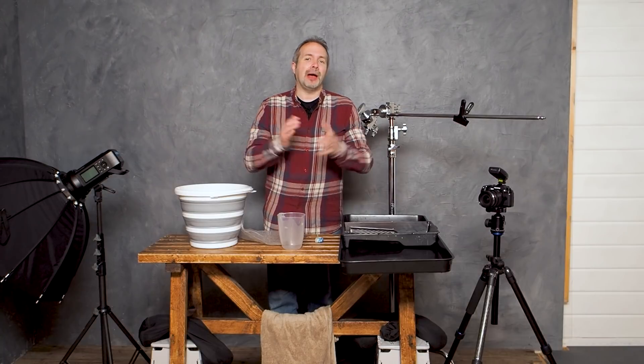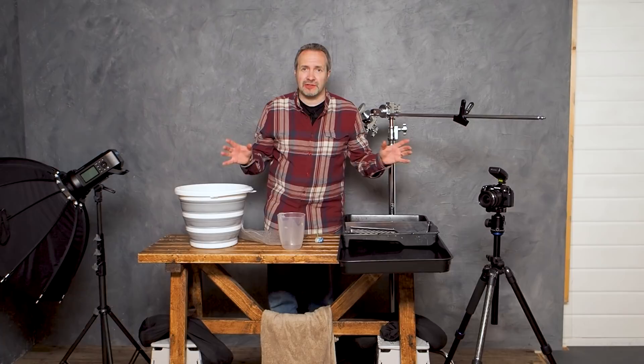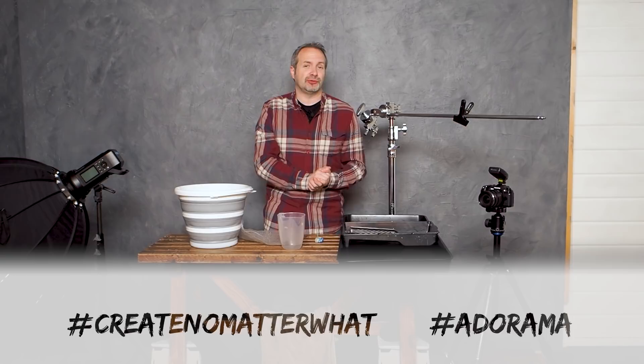Hello, I'm Gavin Hoey from AdoramaTV and in this video I'm going to take you through my basic drop-and-splash technique for creating beautiful arty pictures like this at home, and I'm going to challenge you to do the same. If you're up for the challenge and happy to share your photos, use the hashtag #CreateNoMatterWhat and the hashtag #Adorama so I can find your pictures.